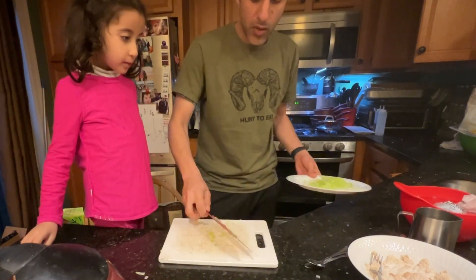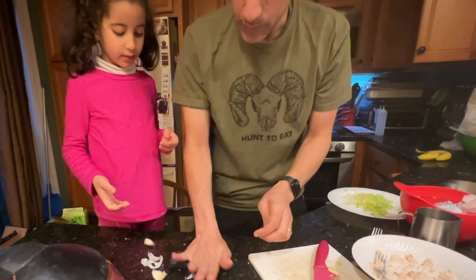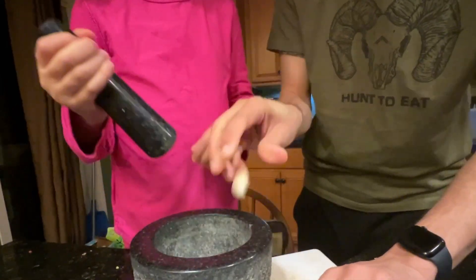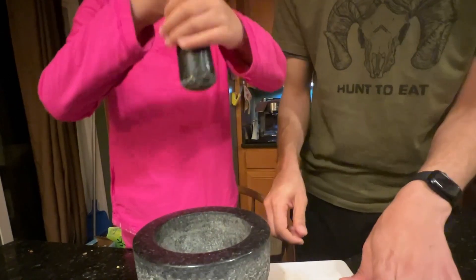Next is barley. You know how to use this, right? It's heavy. Yep. Put it all in. Go ahead. Mush, mush, mush.